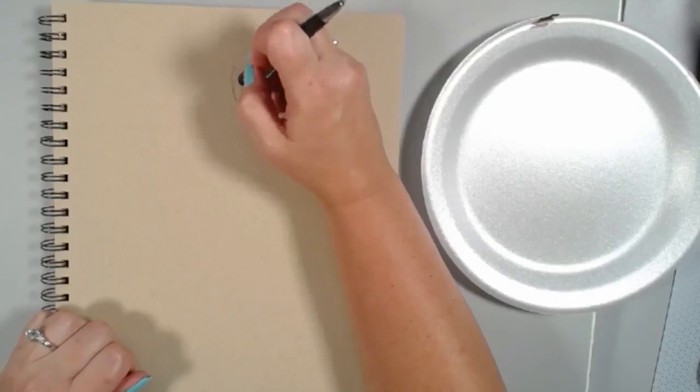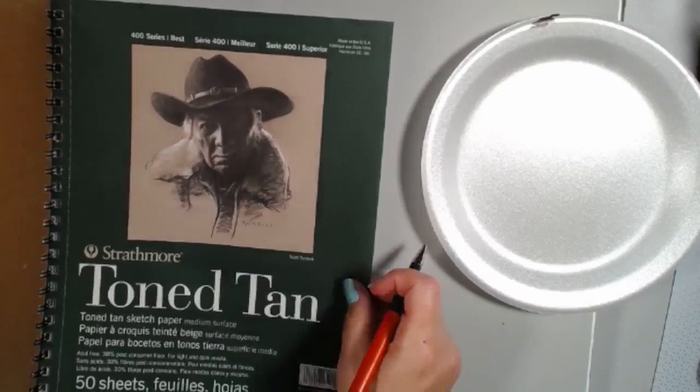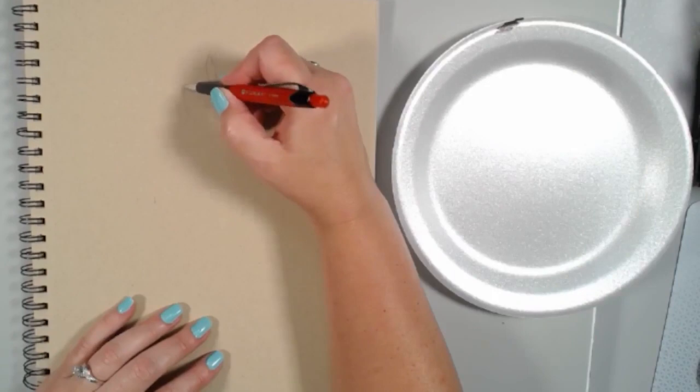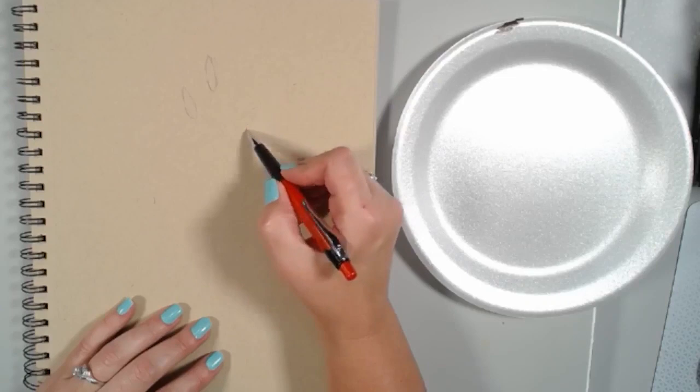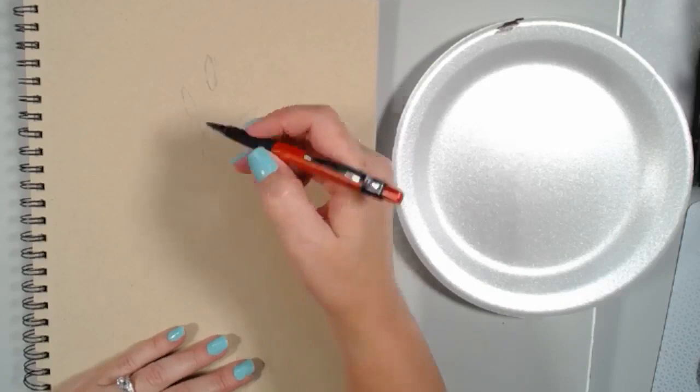I'll angle it a little more like that. I'm just working on some multimedia paper — this is Strathmore tone tan 400 series. It's really nice because it's perforated so you can tear it out and put it in your sketchbooks or portfolio. So we have a piece of corn here, and then I'm going to tilt another one right about there. We're thinking of our triangle — we want a nice visual triangle of our corn.